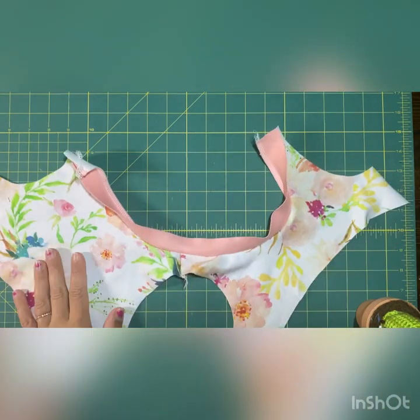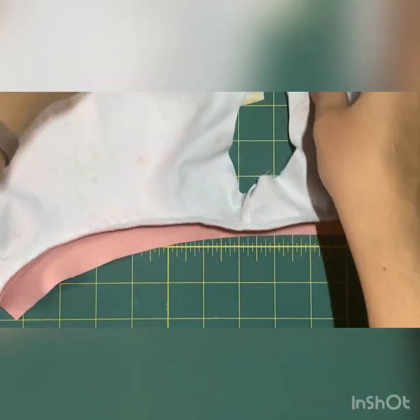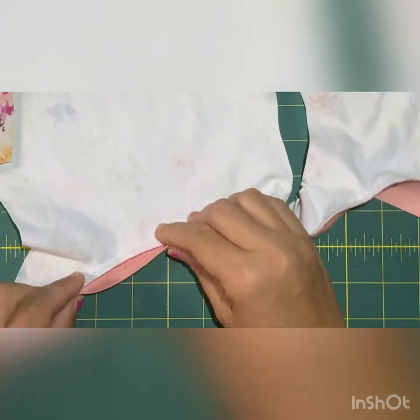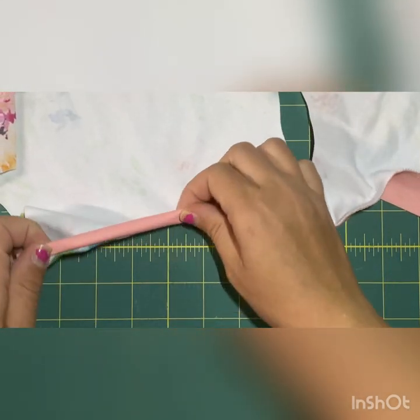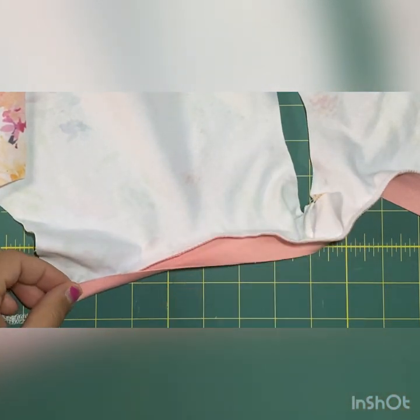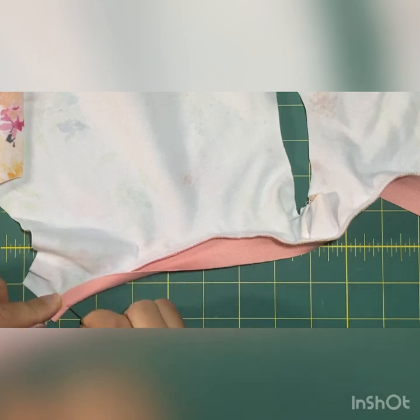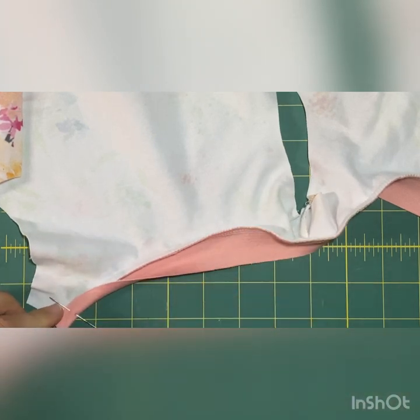Once that is attached, here's the part that makes it beautiful — I'm going to zoom in for this. You're just going to fold it up and over so that we are hiding that serged edge. You can see it's going to be even on both sides, and you'll just pin in place and continue doing that through the whole neckline.